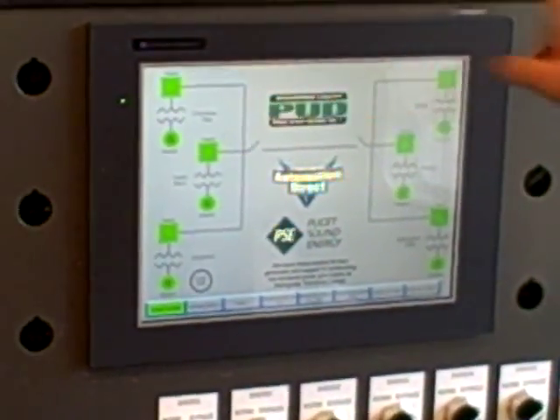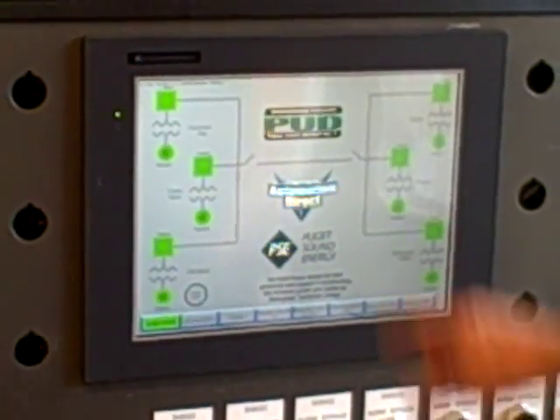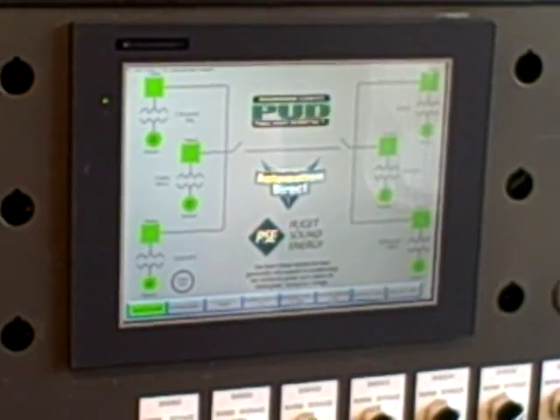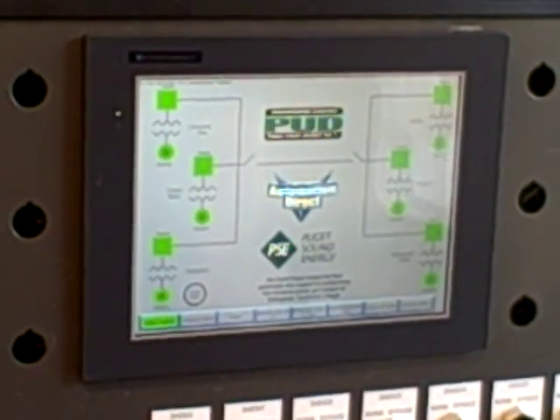Automation Direct has donated the HMI panel here as well as about half the PLC components we've used in the generating stations. Snohomish County PUD has donated all the protective relays we're using in this system. Puget Sound Energy donated a synchoscope and some other components, and of course all the advice and encouragement to make the system a reality.